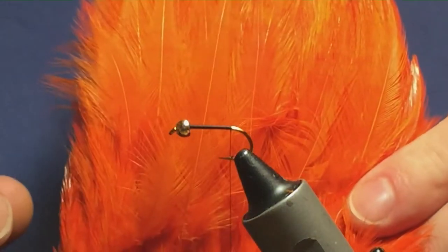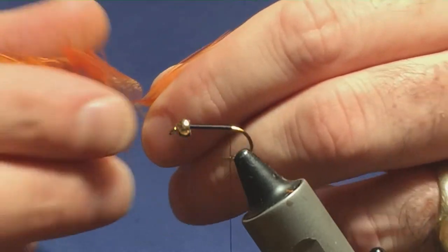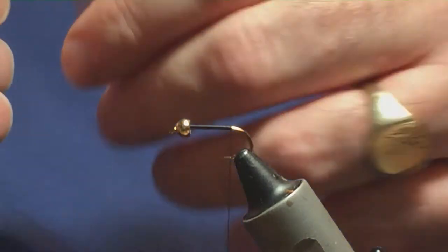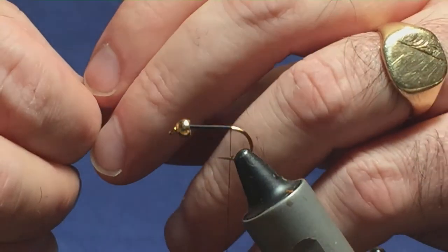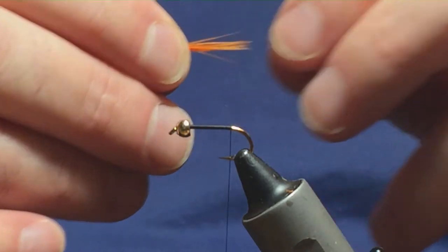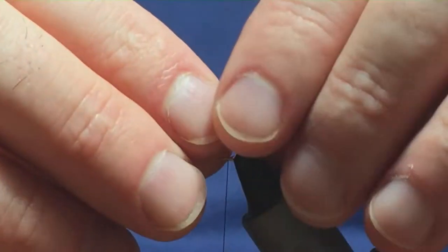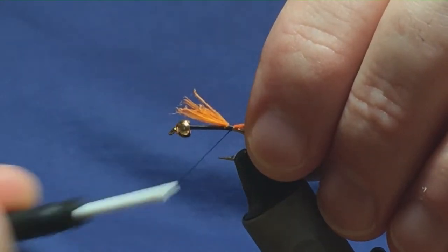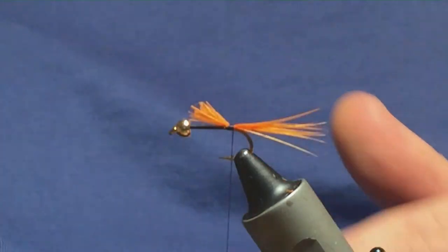The tail on both flies is an orange cock hackle. I'm just going to take one of the bigger cock hackles from the top of the cape, stroke these back and take away all the rubbish. Get them to set up straight from the stem. I'll knock on a couple of pinches, offer these up to the hook, watching the length of the tail and the length of the hook over the back. Then just come round, pinch and loop, a couple of turns going down the hook, and trim away the body ends of the hackle.